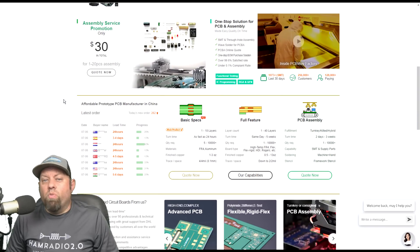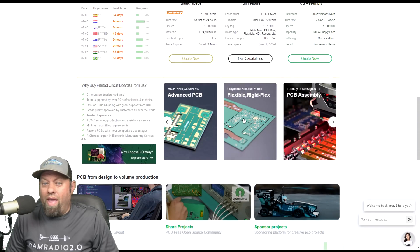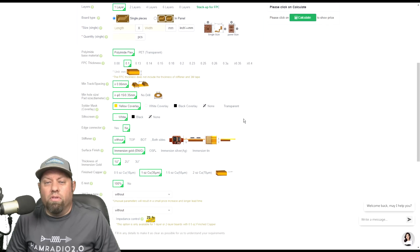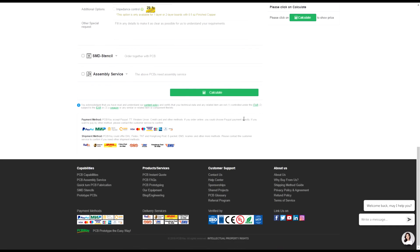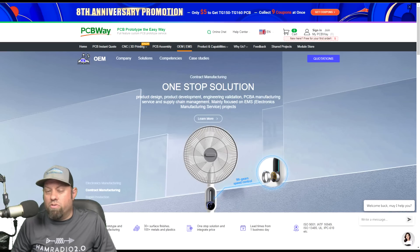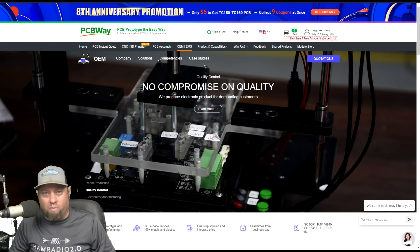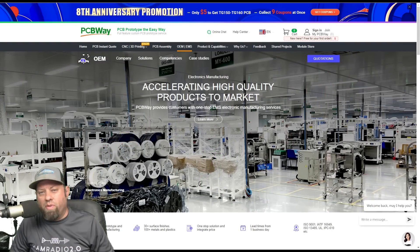This video is sponsored by PCBWay.com. If you are a maker, a tinkerer, or a ham radio kit designer and you haven't checked out PCBWay, you could be missing out. They produce full-featured printed circuit boards including flexible circuit boards with tons of materials and options. They offer basically everything you need to turn your ideas into reality, including 3D printing, injection molding, CNC manufacturing, or just plain old PCB board manufacturing — all at competitive prices. Check out the link in the description below to support this channel. Thank you, PCBWay.